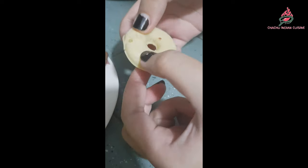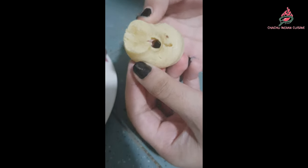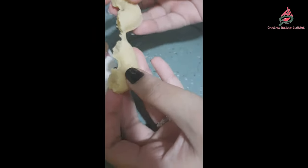Then remove the doughnuts and check the texture to see if they are cooked or not. Then repeat with the remaining batter.